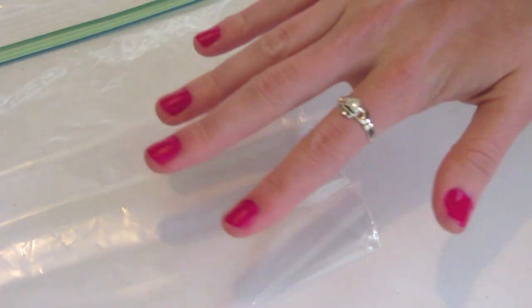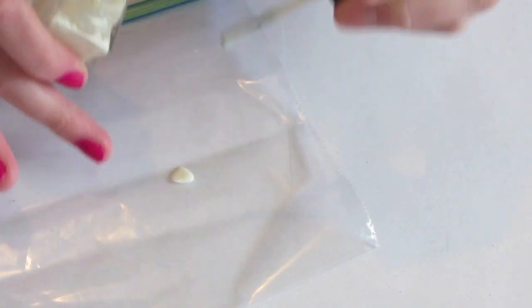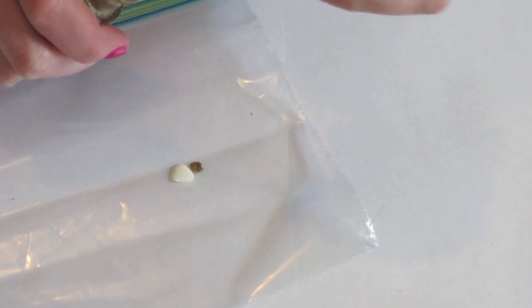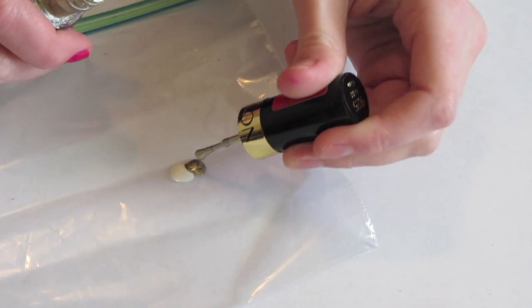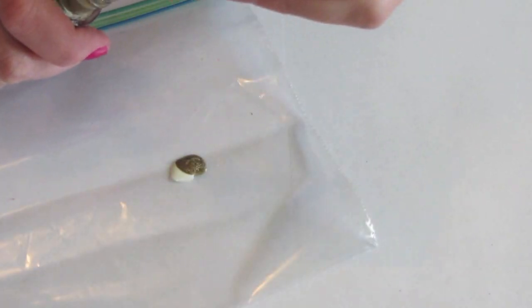You want to have two coats so that it will be nice and opaque, and then you're going to start mixing the tip color. I'm using a white cream nail polish color and then a gold metallic-y nail color. This will just help to achieve the tip color that you see in the Hunger Games trailers.